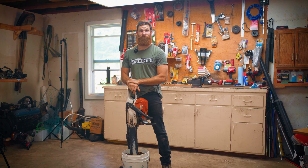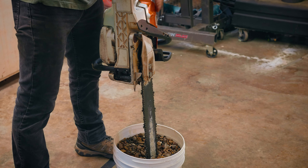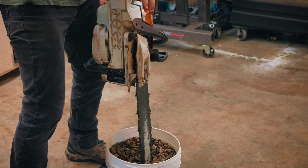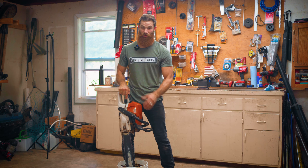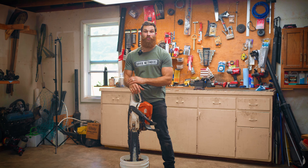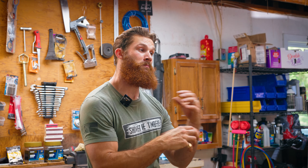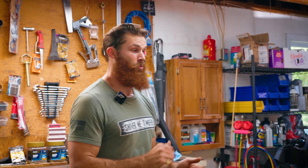When your chainsaw gets a good couple miles on it — you've been cutting a lot of trees, a lot of pine trees, got a lot of sap, oil, and grime on it — your bar and chain are lacking that former luster. Well, this is the method we're about to show you. Have you ever noticed when you go to a riverbed, all those nice little rocks are nice and smooth and shiny? That's because they've been rubbing up against each other for a very long time, and you can do that same thing with your chain.